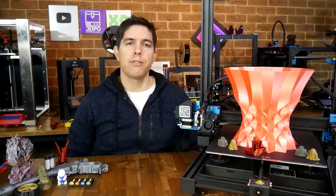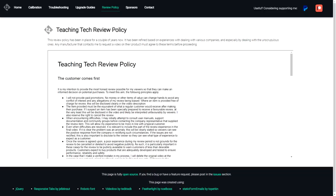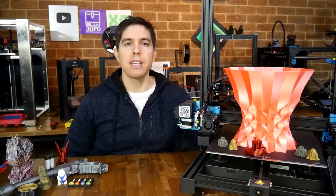This printer was provided free of charge by Sovol, after they agreed to my review policy, which is available on my website. Let's jump straight in with the unboxing and initial setup.